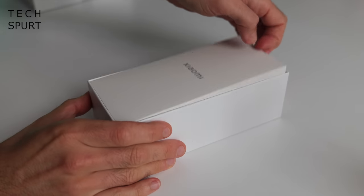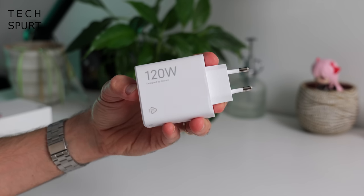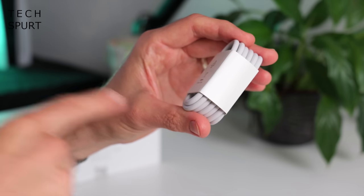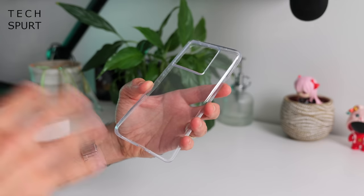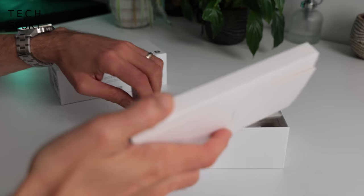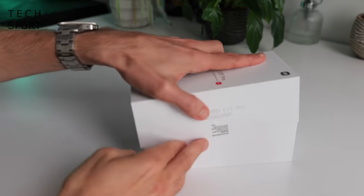So what do you get in the box besides the Xiaomi 13T Pro? Well you've also got the absolute Godzilla of chargers — it's a 120-watt beast — a Type-C USB cable, and Xiaomi has kindly bundled a case to keep your 13T Pro in perfect nick. And that's your lot besides the usual quick start guide, so let's check out the phone.